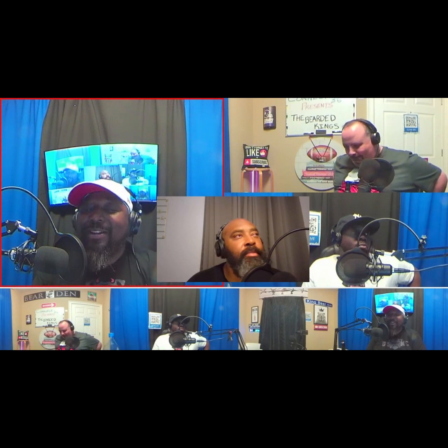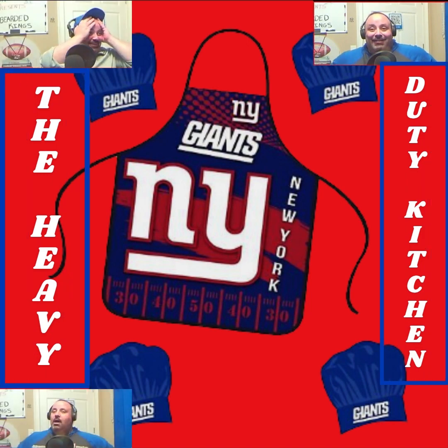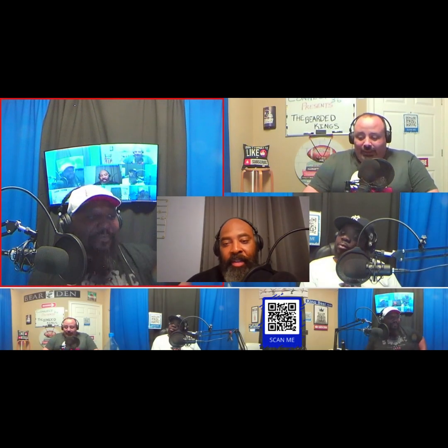It's time — ready? I'm ready! Alright ladies and gentlemen, heavy duty kitchen. So what's up in the heavy duty kitchen this week, man?